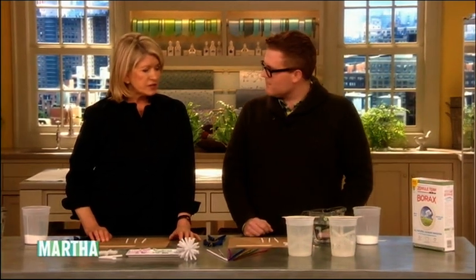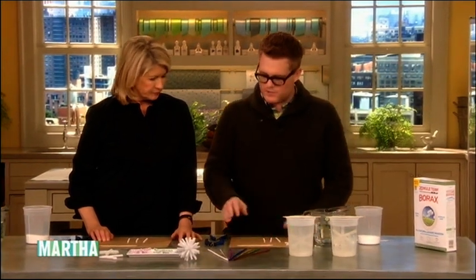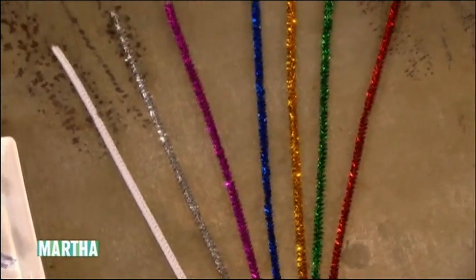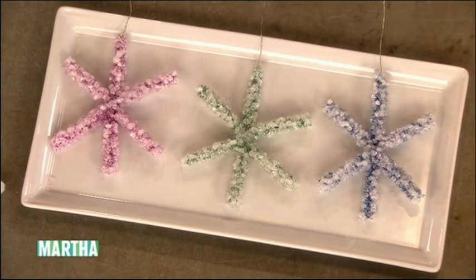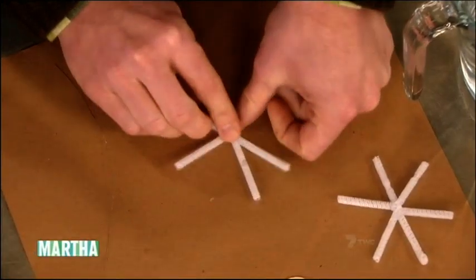So we start by making our snowflake base, which requires a 12-inch pipe cleaner. We're using the white chenille. The kits also have tinsel glitter ones in them, which make those colored snowflakes. We cut these into three four-inch pieces that we put in a snowflake pattern, like so.